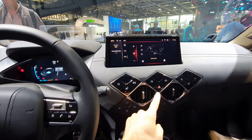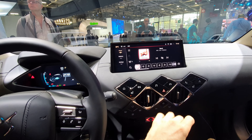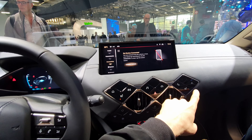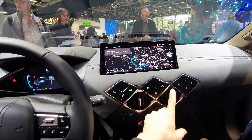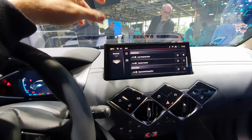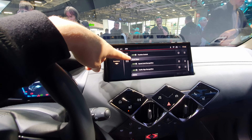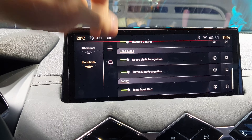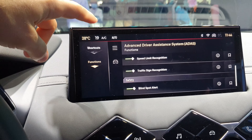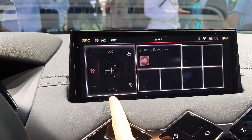The shortcut buttons give you direct access to the home screen, climate system, media, car settings, telephone, and the navigation system. If you go into the car settings, you'll find all the settings and functions of the car — lane keeping assist, all the safety features are located right here. It's very simple, not as complicated as you'd find in a Mercedes or Volkswagen, but they've improved it a lot from previous versions.